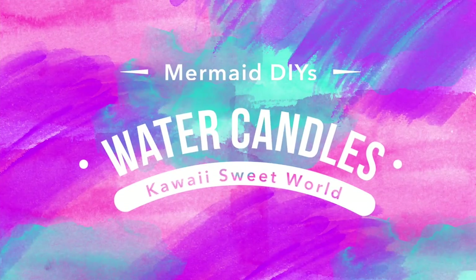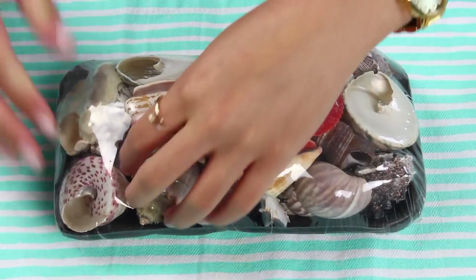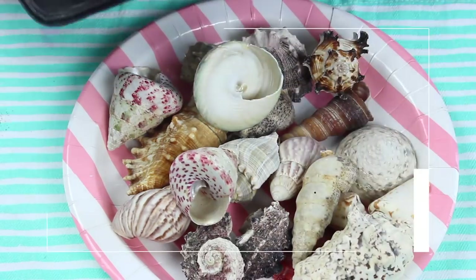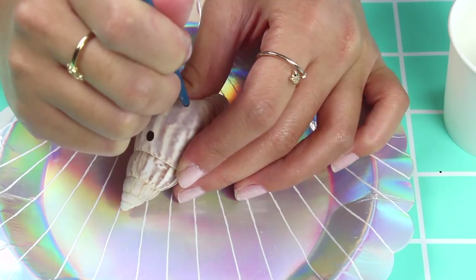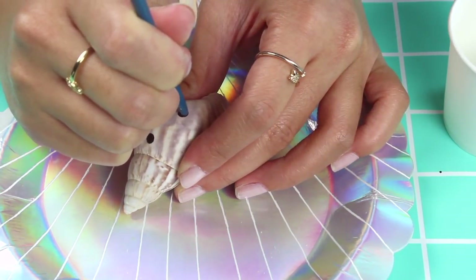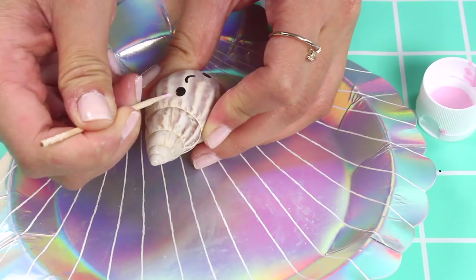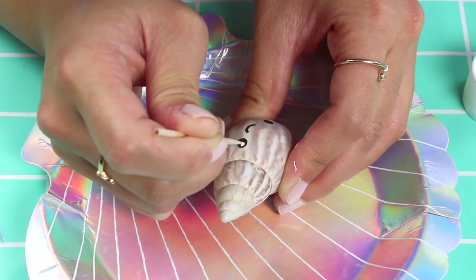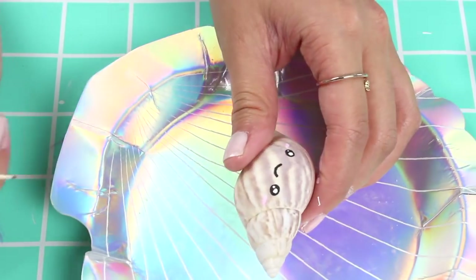First off let's make the water candles. You're going to need some seashells. I picked these ones up from Michaels — they're pretty inexpensive but you could also get them from the beach if you're feeling adventurous. We're just going to paint some kawaii faces on these. I'm using some acrylic paint and the back of my paintbrush and a toothpick, because no matter how fine the paintbrush is the bristles are still gonna be too frayed for really fine precise details. That's why I like to use the toothpick.